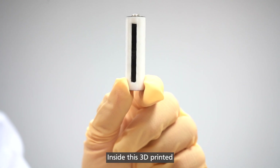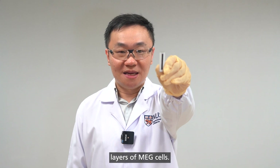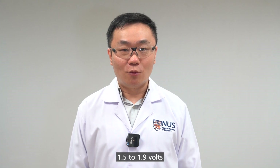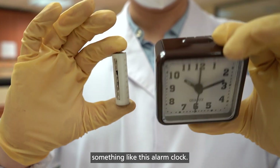In this 3D-printed AA battery case, we have three separate layers of MEG cells. This way, the battery generates a total output of about 1.5 to 1.9 volts — the same as a regular battery. That is enough to power something like this alarm clock.